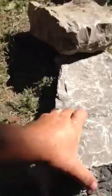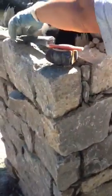This is the stone that we're using today — these pieces of limestone that are kind of squarish — and this is how it's turning out.